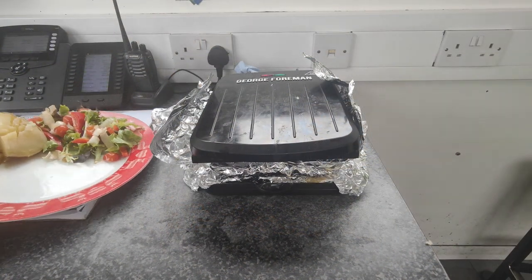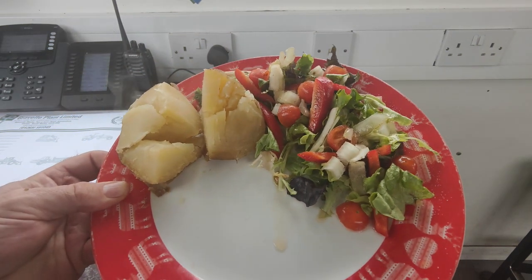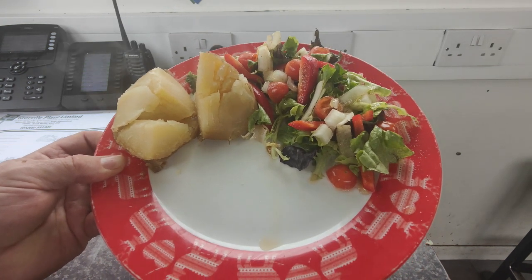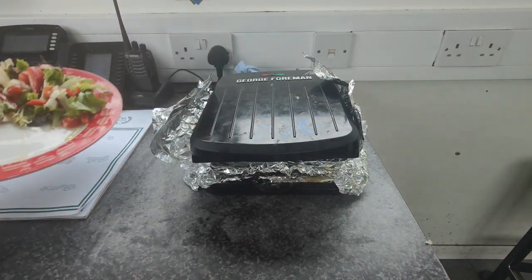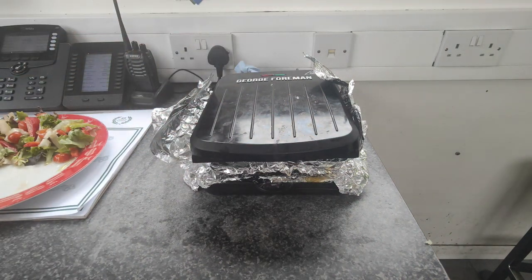Okay guys, so I've just knocked up a salad and a baked potato which I cooked at home. I did that in the slow cooker — I'll show you how to do that on another video. Right, so that's been on now for about six minutes.